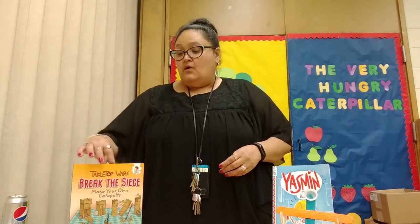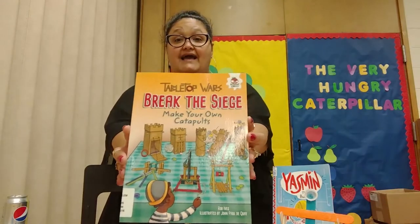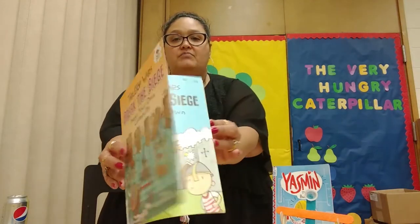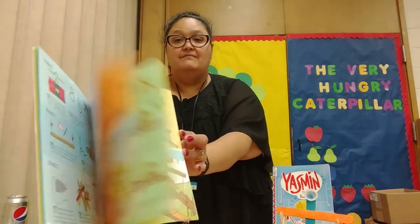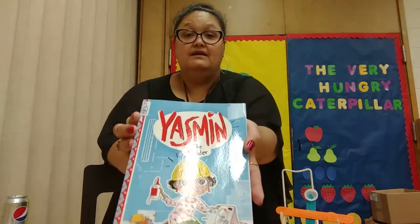To help me with this, I used two books. One book, of course, is Table Wars: Break the Siege. Check a look at that — it's a whole bunch of ideas on how to make different types of catapults. Another idea is this one.